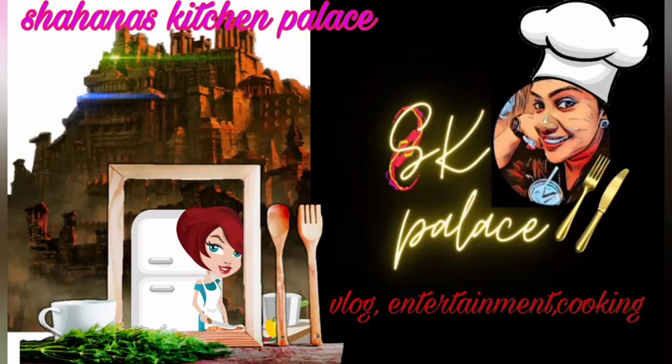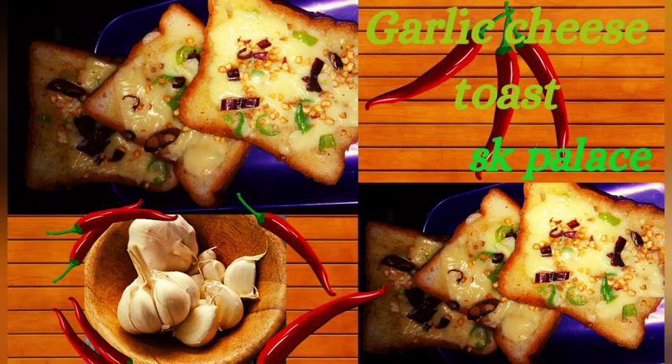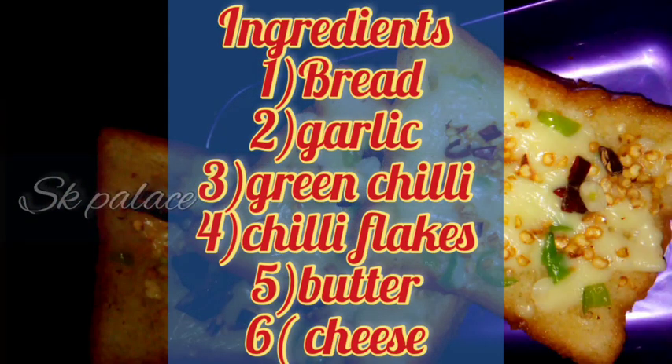Hello, welcome to Ushana's Kitchen Palace. This recipe is a spicy breakfast recipe: garlic cheese toast. Let's cook the garlic cheese toast.